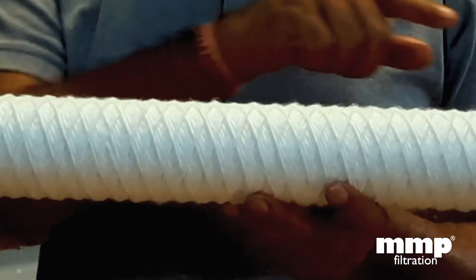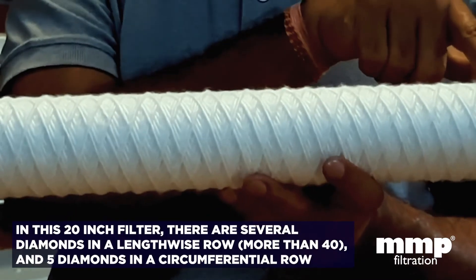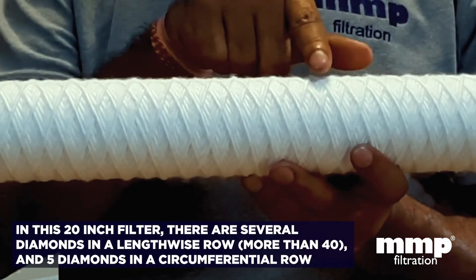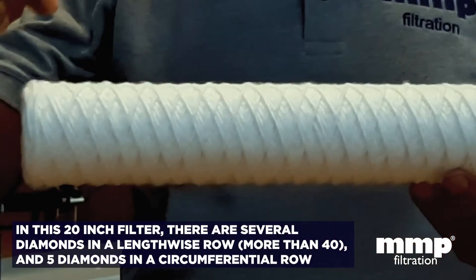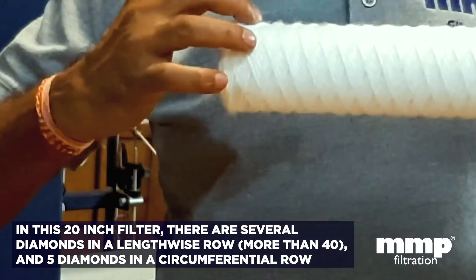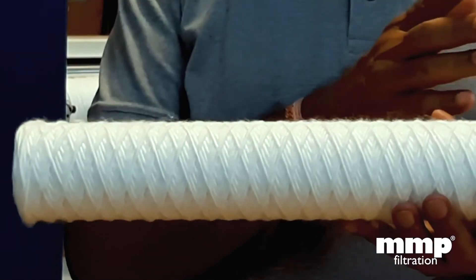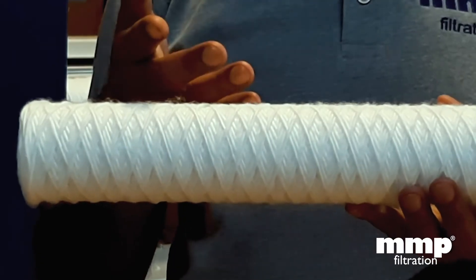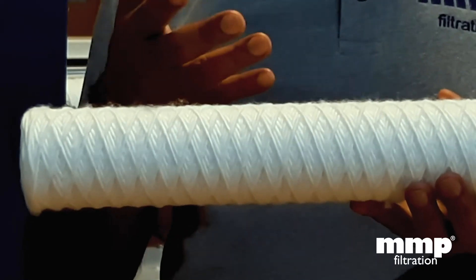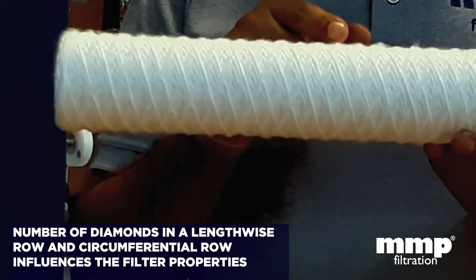In a different filter — this is a 20 inch 1 micron filter — you can see a number of diamonds on the lengthwise. If we count, there are approximately 20 or more diamonds lengthwise, probably 40 diamonds in total on the lengthwise. On the circumference you can see 1, 2, 3, 4, and 5 — so 5 diamonds on the circumference. The change in the number of diamonds on the circumference and length determines the pattern of the filter and the pattern which has to be set for a particular micron rating.